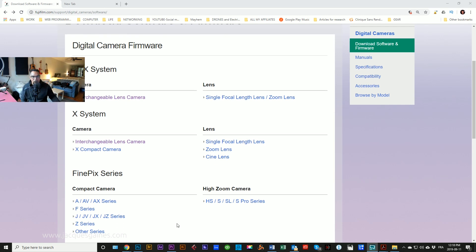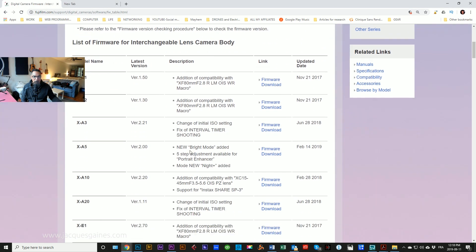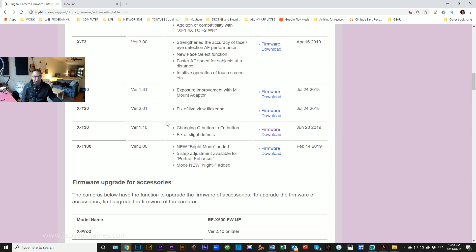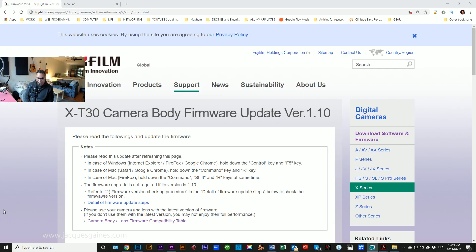Go over to fujifilmfirmware.com and you will be presented with the following page. You go down to interchangeable lens cameras in the X system, because obviously it's the X-T30. In there, you can find the list of all the different X cameras. You go down, find X-T30, and do the firmware download. I'm not going to get into the details of how to update your firmware, but there is now a new function within the firmware that is going to make a lot of you people happy.